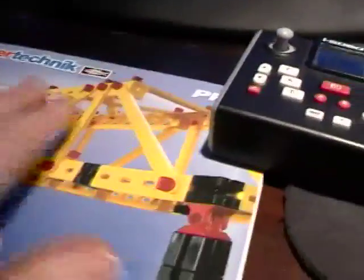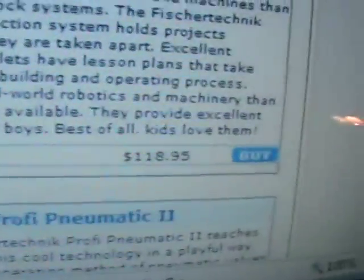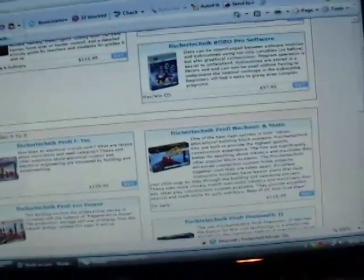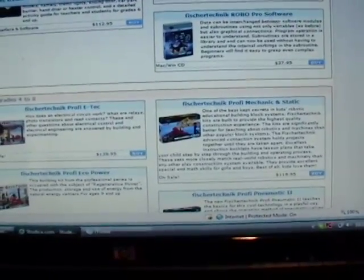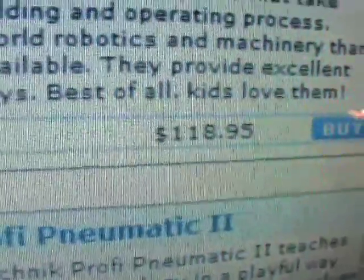This is a Mechanics Plus Static set by Fisher Technique. Some of you are wondering where you can get it — it's hard to find in retail stores in the USA, but in Europe you can buy it just about anywhere. In the USA, it's sold for $118.95 by the Studica company, the largest internet seller of educational programs and kits in the US. They have the entire line. I paid eighty-nine dollars for it two years ago — the prices have gone up.